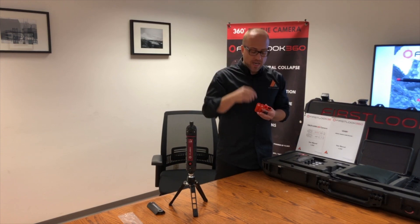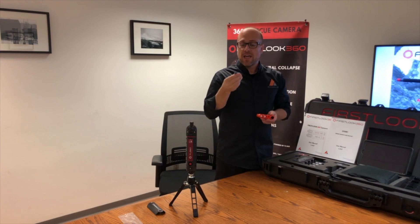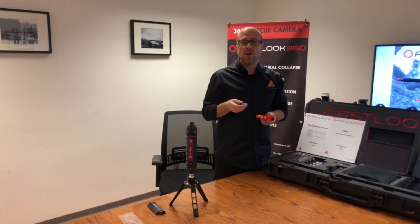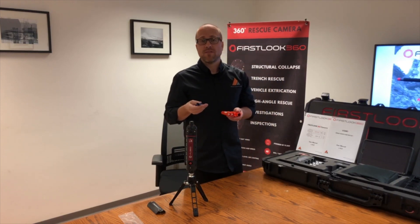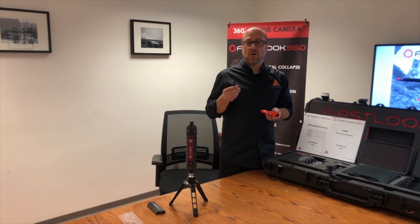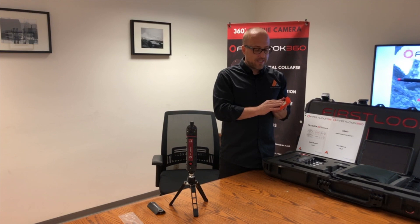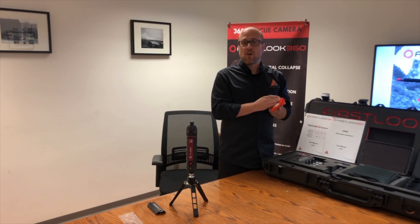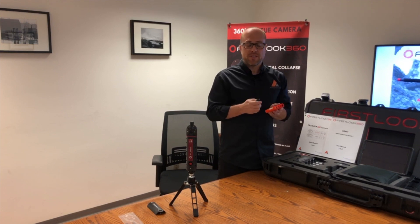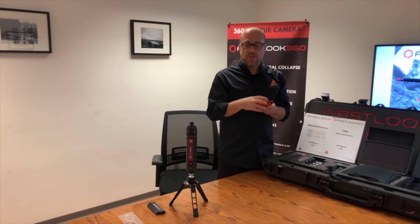Another unique power source for this camera is the ability to use CR123A batteries. They're a smaller battery — two of them go into an adapter. You have two adapters with the kit, so you can put four CR123A batteries into the camera and you'll get around 45 to 60 minutes of continuous use on the disposable CR123A batteries.